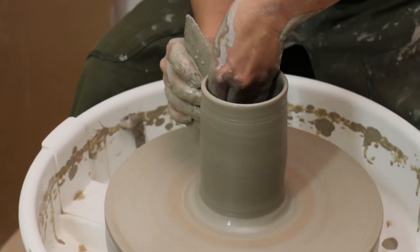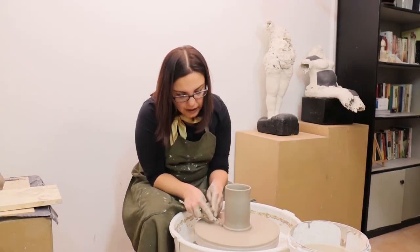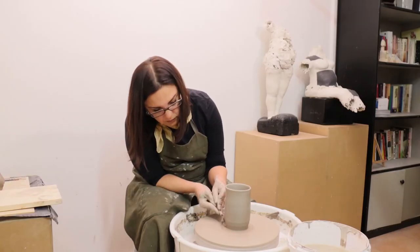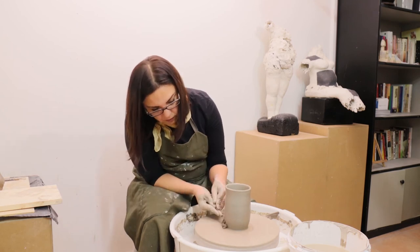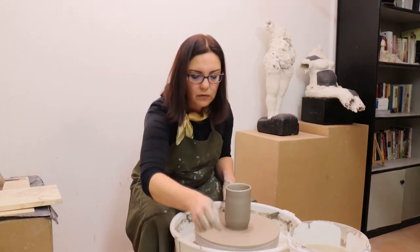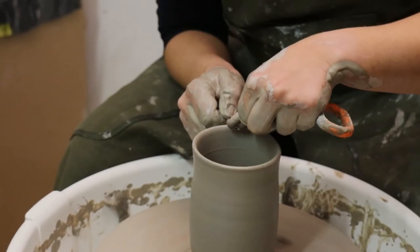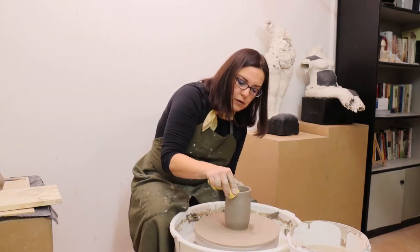I just push it forward from the inside, and I prefer to trim all the extra clay before I take it off the wheel, so I have less work afterwards. Because of an air bubble, I have some uneven heights at the edge.